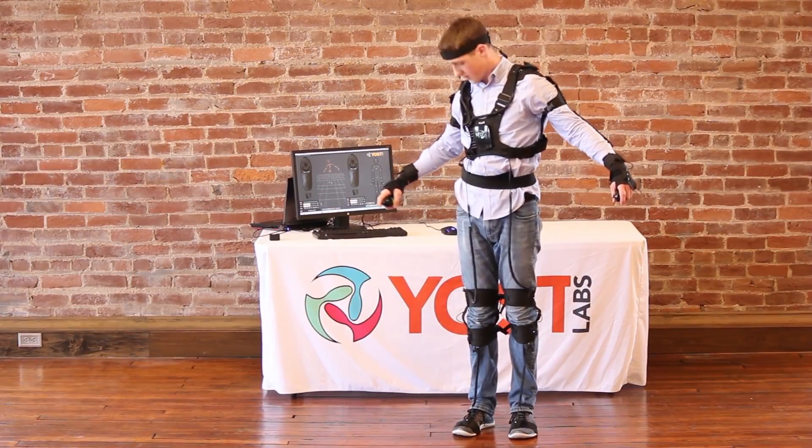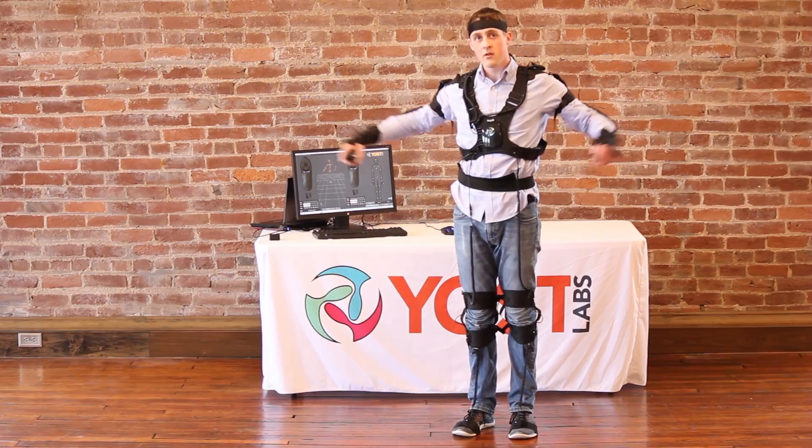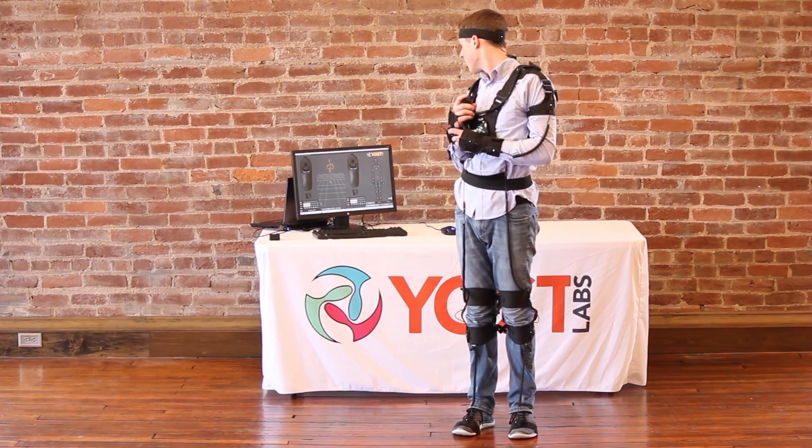For the remainder of the tutorial, we will show you how to stream data from the suit in the PrioVR Utility and use the suit in the Zombie Survival Demo.